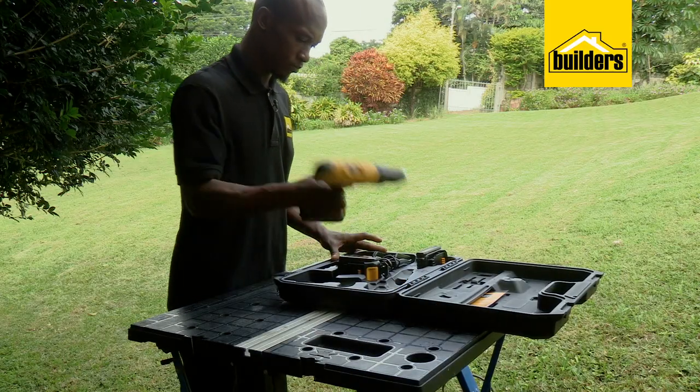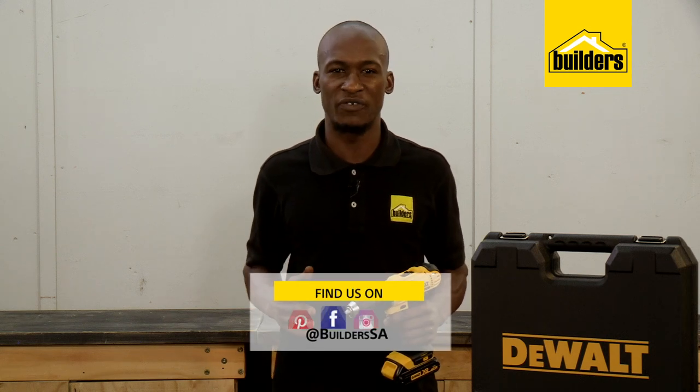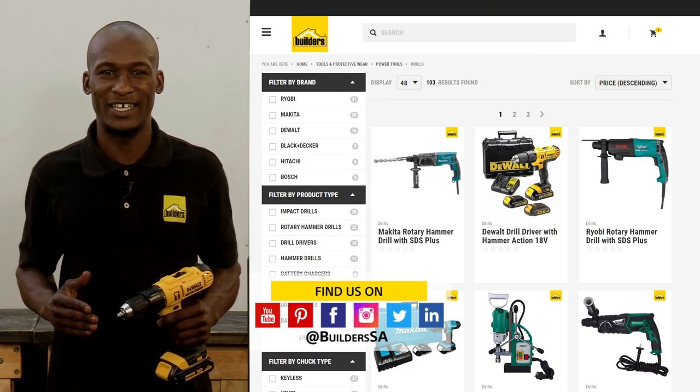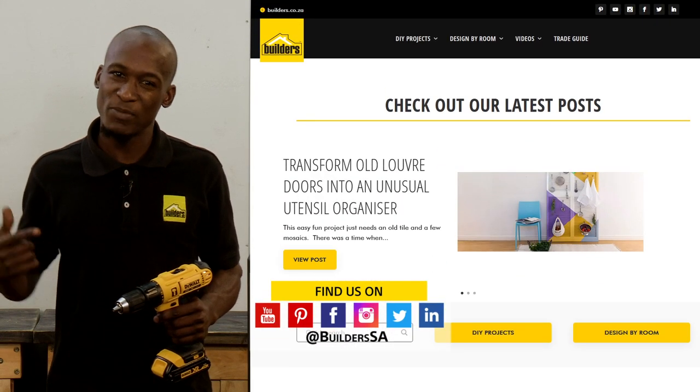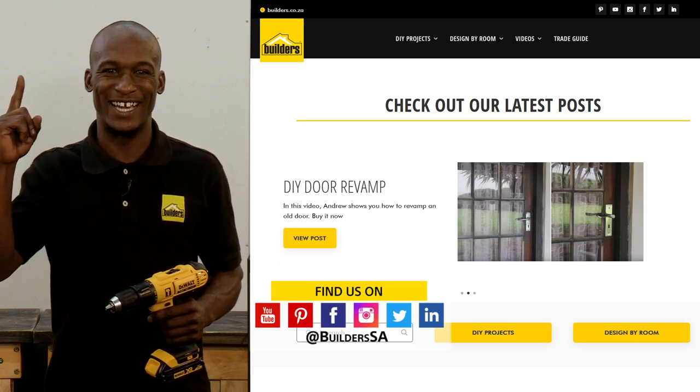Then again, it probably won't live in a drawer much either. Invest in quality tools and they'll give you years of service with minimum downtime. Builders has a wide range of drills and power tools available both in-store and online at builders.co.za. For more videos like this, check out the blog on the website. Get to Builders, get it done.